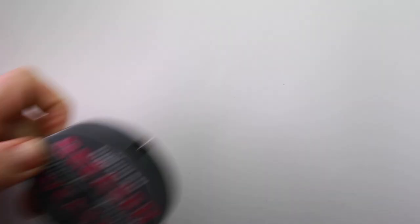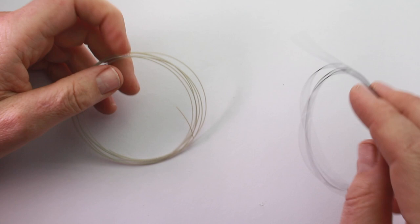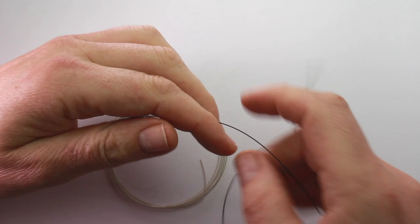Two types of line you need for this rig: 40-50 pound grease weasel, and then here are two we made earlier — we've got 18 inches of 50 pound line and 25 pound line for the hook snood. So the first thing to do is tie the leg clip on.